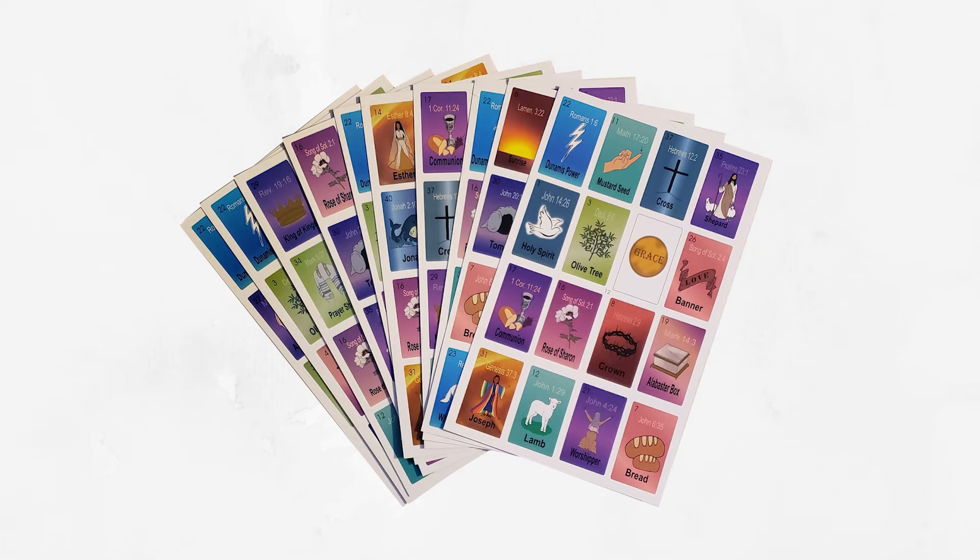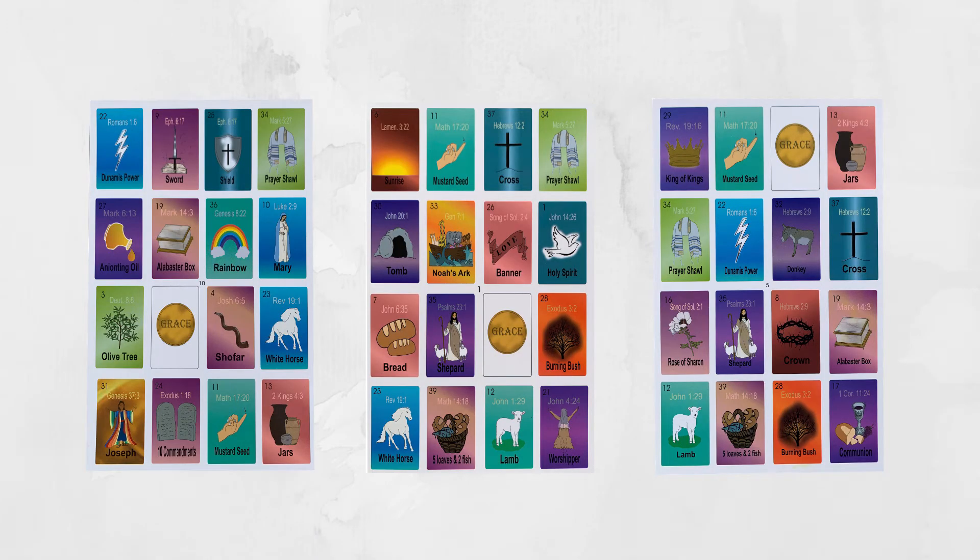Let's review the player boards. To begin, no two player boards are alike. The player boards are filled with Bible-based images like the Holy Spirit, Noah's Ark, Mary, the cross, and so many more.